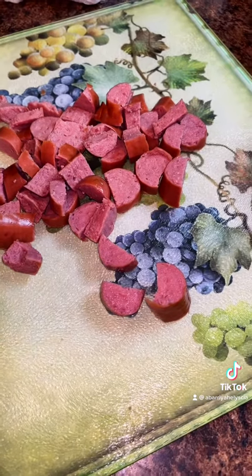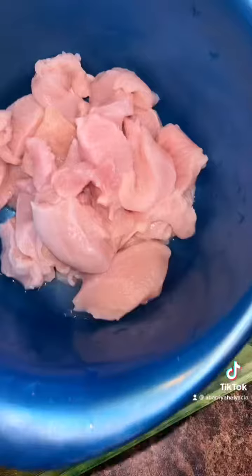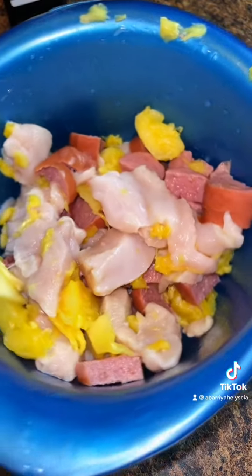I actually didn't end up using the whole two links — I only used a cup and a half. So this is a cup and a half of chicken right here. I've got it in a bowl, and I've mixed together the chicken, the sausage, and the pineapple.